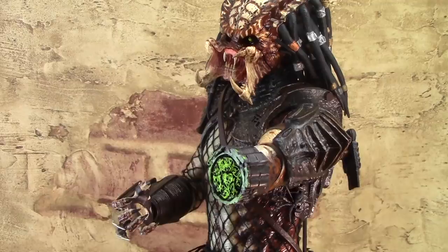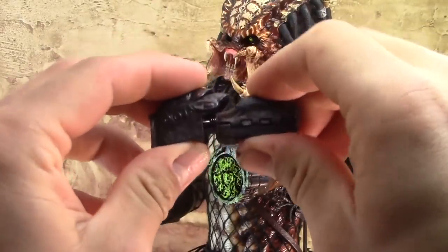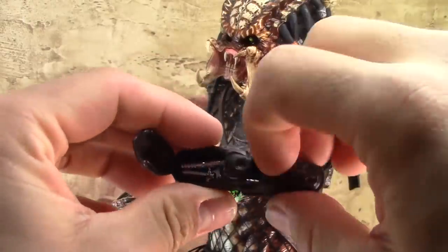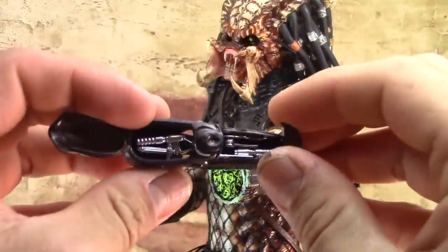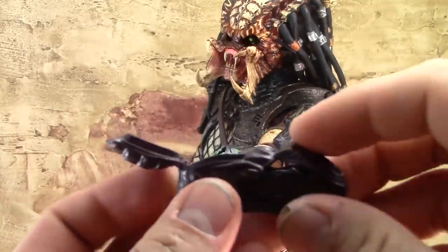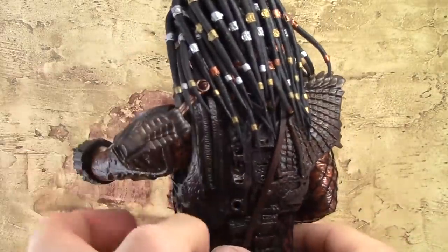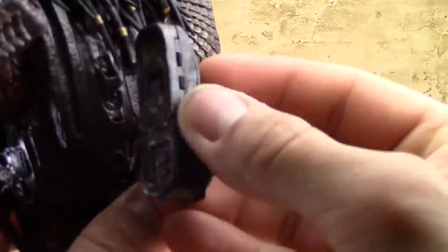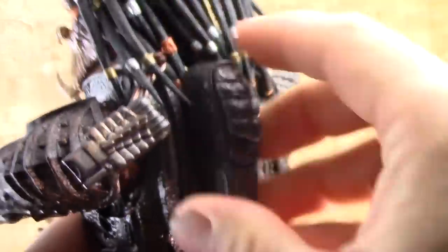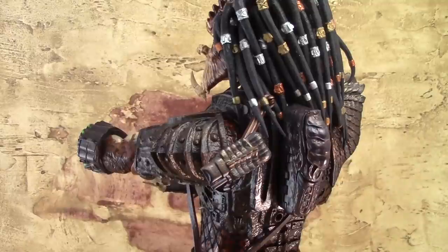Lucky for the Predator, he comes with his med kit. It's really nice — just some good detail on this also. It extends and opens out, and you can see the instruments on the inside. Those panels open too, revealing nice silver instruments the Predator uses to heal itself. There is also a spot for the med kit on the back, so the Predator can have it handy for whenever it runs into major trouble.